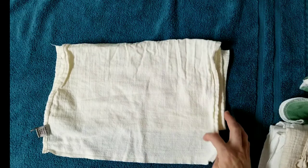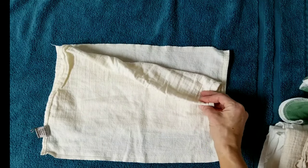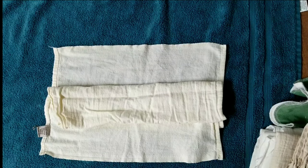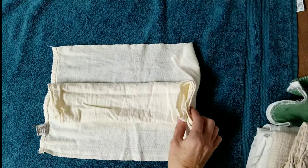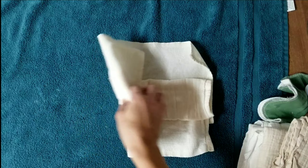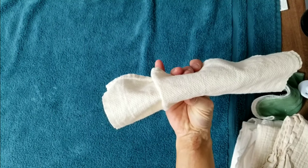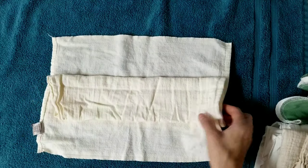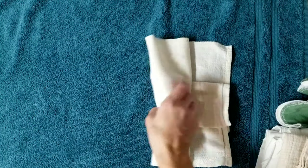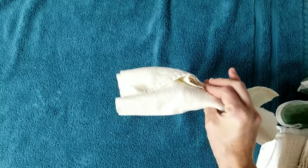For this other version of the newborn girl pad fold, you have this folded into thirds with the top hanging off the edge a little bit. Then you just fold this top layer over, making a super thick wet zone in the middle for a baby girl, then fold into fourths or thirds for a wider diaper. That gives 20 layers of absorbency in the wet zone — a little bulky in the middle, but it will last a baby girl a long time.